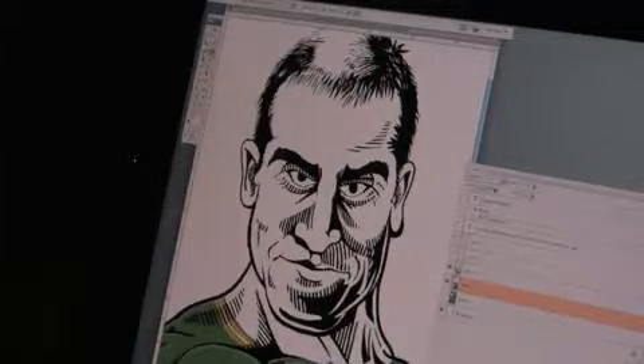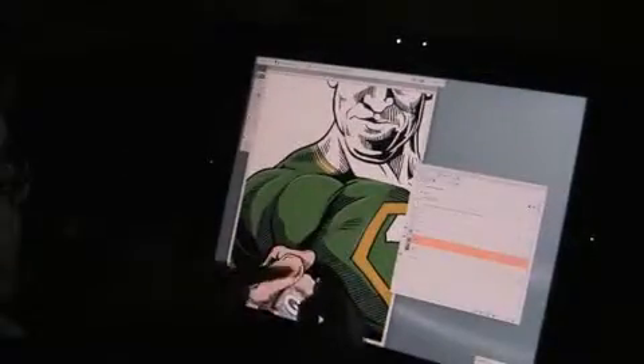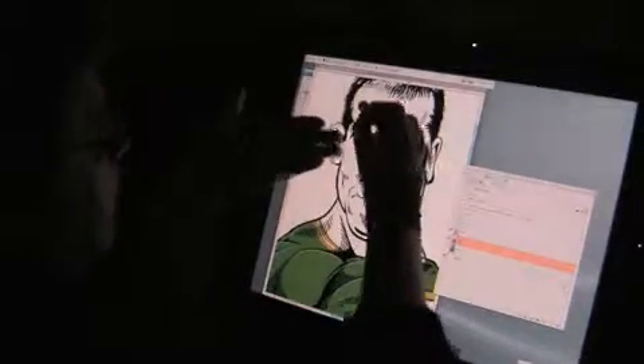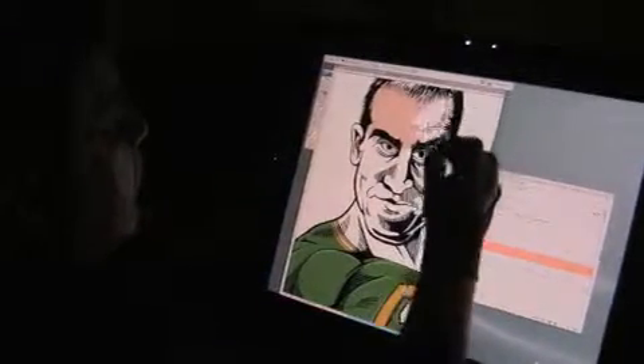But when I lay in the color for this, you can see I've got different tones of green and different tones of flesh tone. And I can go behind the black layer and it's just like a coloring book — you just fill it in.